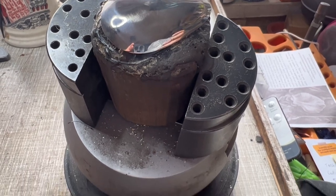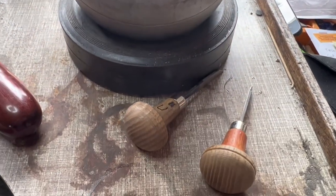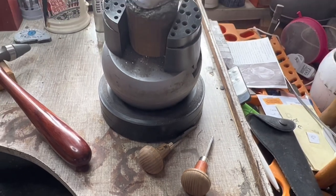The silver is engraved using gravers whilst mounted in setters wax and held in my setters ball.